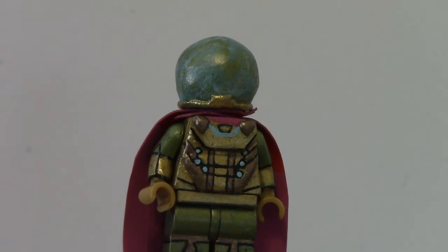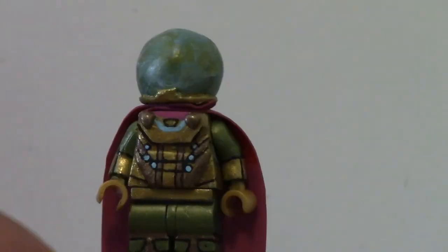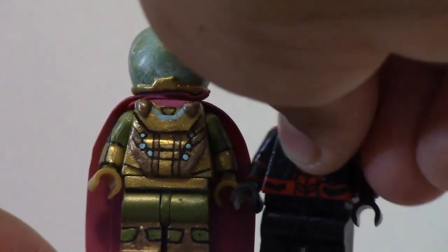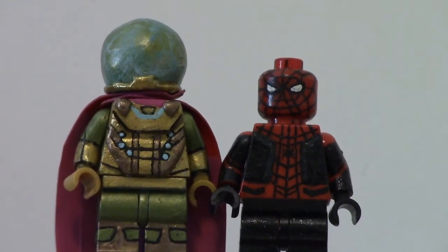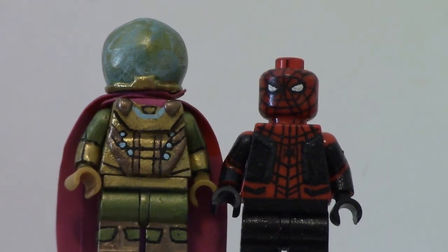Those are my Mysterio and Spider-Man custom LEGO minifigures for Spider-Man Far From Home — and that was a fake outro, I'm sorry!